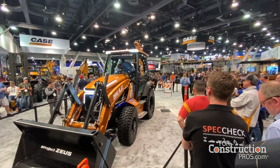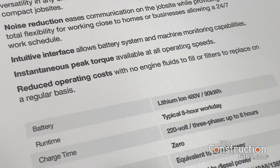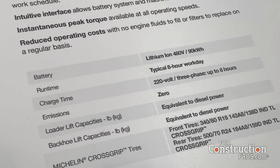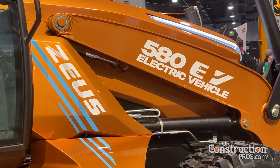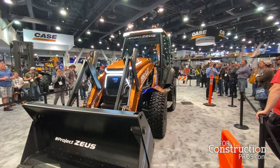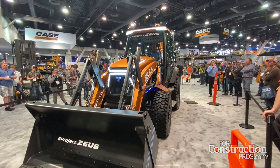The battery on this machine is a 480-volt lithium-ion battery. It's 1,300 pounds and has 90 kilowatt hours of power, which will give you, on average, an 8-hour work day — could be a little more or a little less depending on workload. It will also recharge in 8 hours with any 220-volt three-phase charging port. There's no extra charging station needed, no extra connections — just a 220V outlet, which most shops already have.